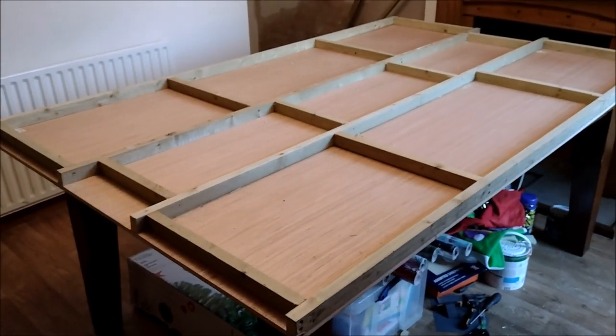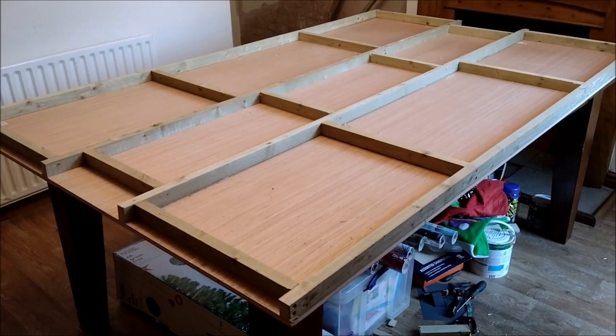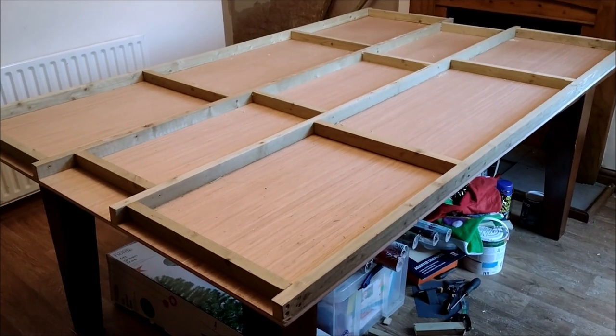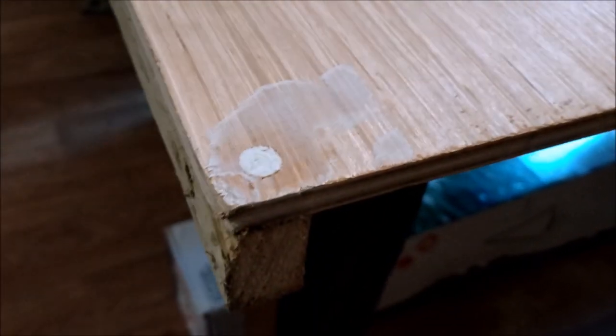I could sand it down but I don't need to. I'll clean up the splintered bits and then flip it over and start painting the top. A quick bit of preparation before painting — I filled the top of the canvas, the sink holes where the screws are, and just flattened them off a bit.